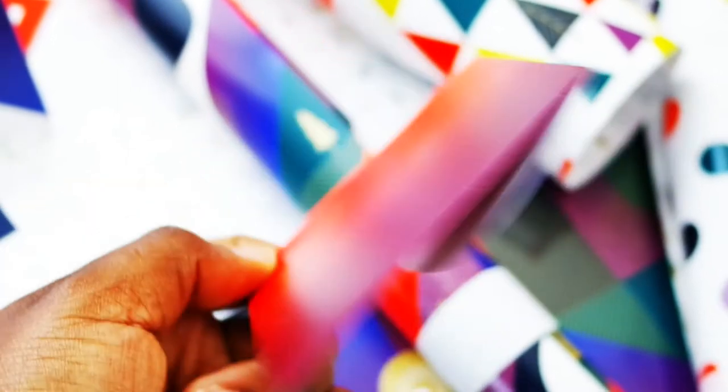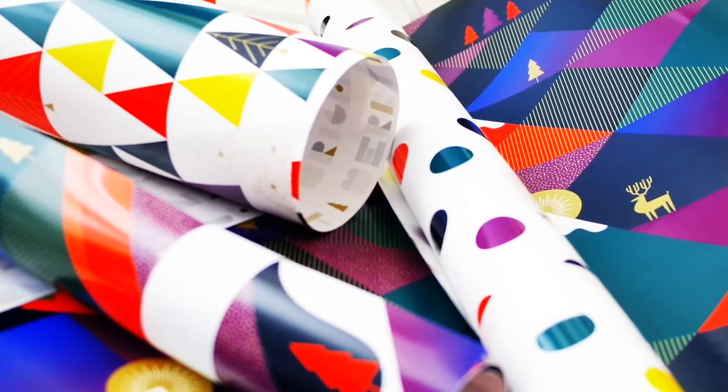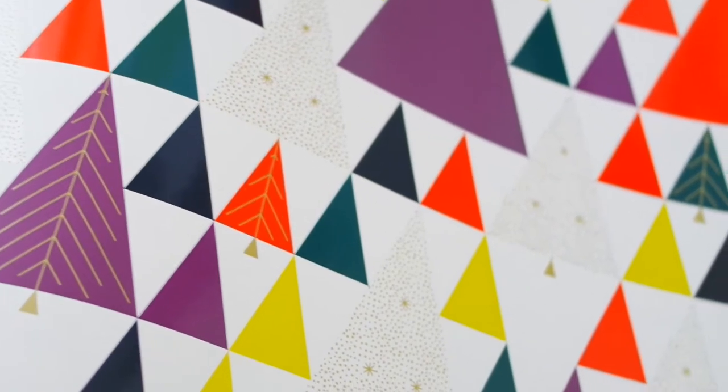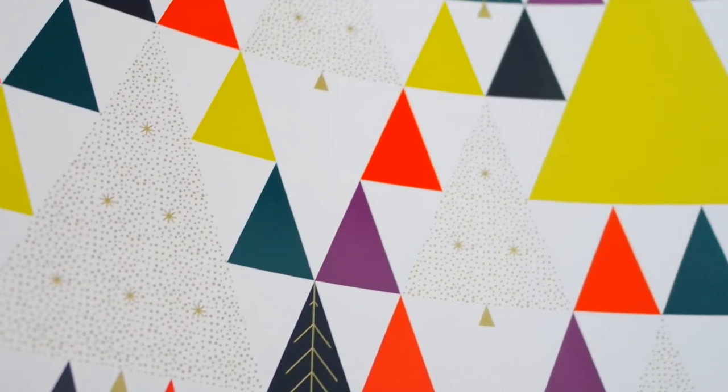In the box there's a tab where all those labels and cards were, and when you lift that, there's even more. There are four rolls of wrapping paper. First is one with multicolored tree designs — very minimal even though it's a pattern. Instead of putting a trunk on the tree it's just all triangles, arranged in a pattern. Some have stars and dots, some are matte, some are glossy, and some have stripe designs in them as well.